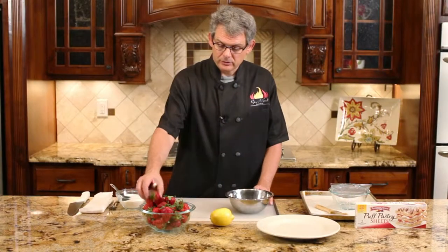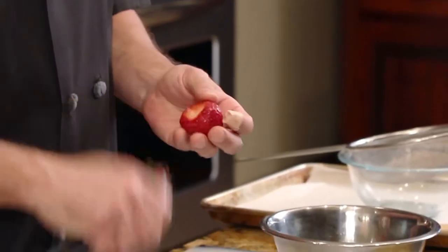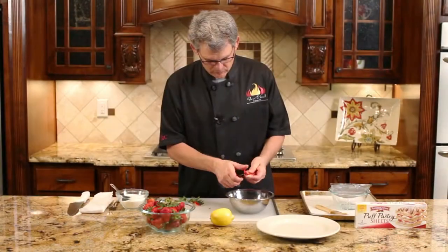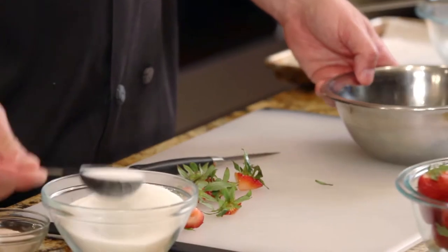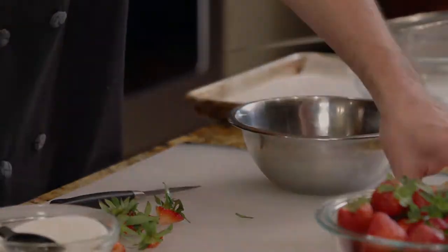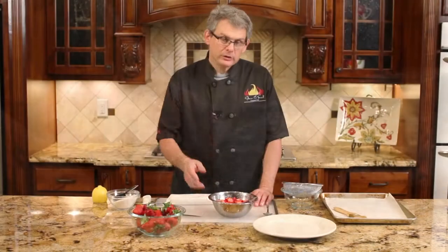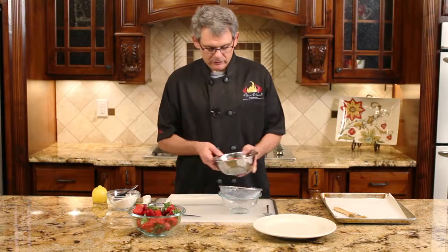Alright, let's make some turnovers. You're going to need about 8 ounces of strawberries, just rough chopped. Once we've done that, we're going to add about 4 tablespoons of sugar to the strawberries. We're going to let them sit for about 5 minutes. You need to add about half a tablespoon of lemon juice. Now once you've macerated your strawberries in your sugar and lemon juice, you're going to want to strain them and reserve the liquid.